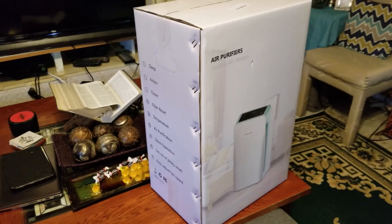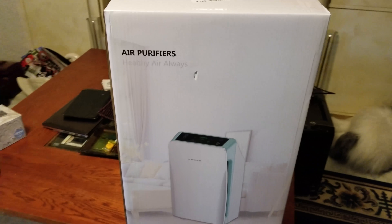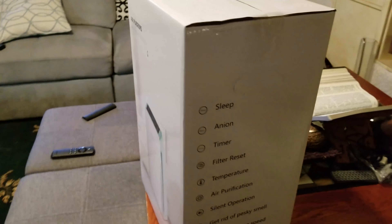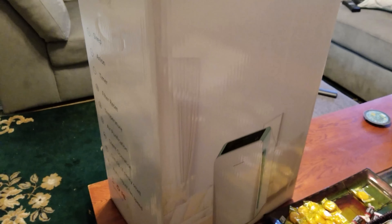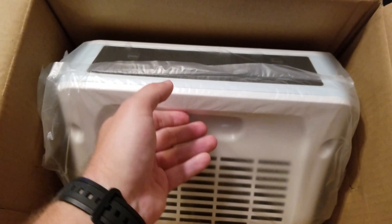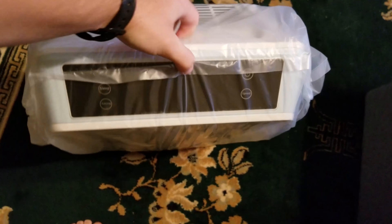Hi everyone, Zach here. Today we're going to be looking at the PROM air filter and HEPA filter. If you want to pick one up, I'll have a link in the description. I've been using this for about two weeks now and I can tell you it truly does make a difference — I've noticed less dust in my room and it noticeably smells different.